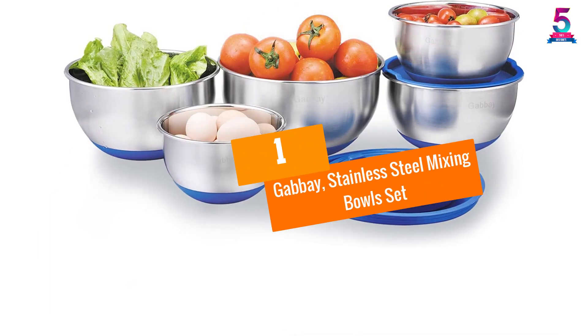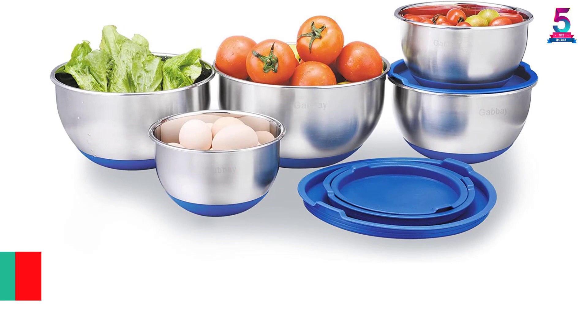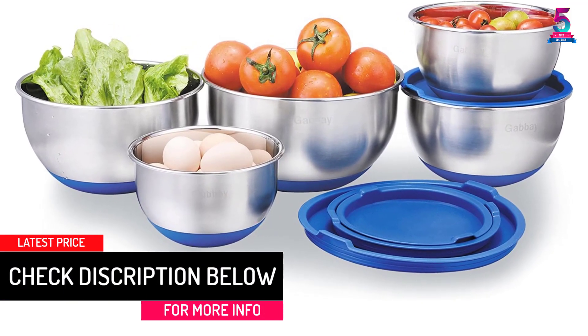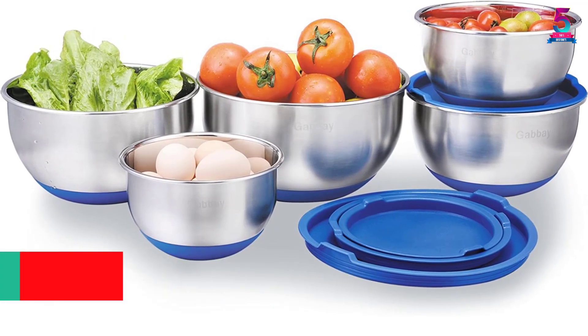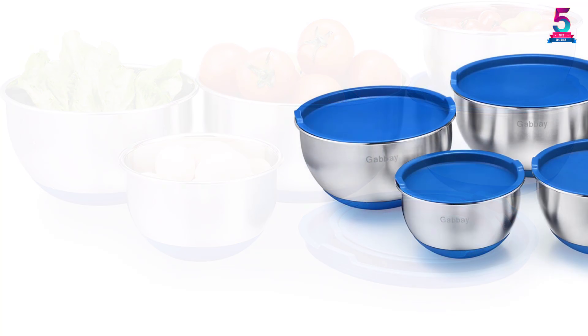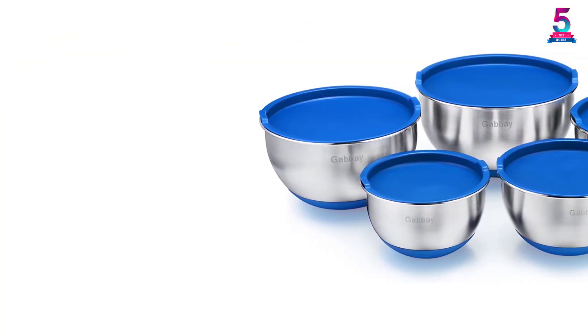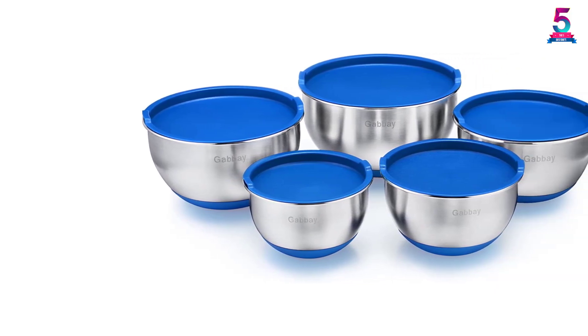At number one: the Gabay stainless steel mixing bowl set. The set may appear expensive but it's way cheaper than you'd expect — the benefits clearly outweigh the price. It is the mirror finish on the five stainless steel bowls that gives them an upscale, classy look. The items won't rust and can handle freezers, ovens, and dishwashers without difficulty.